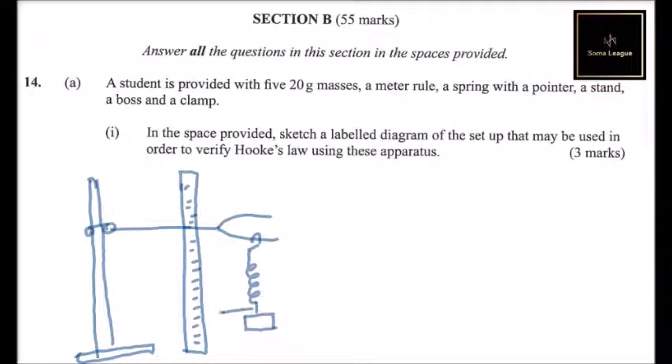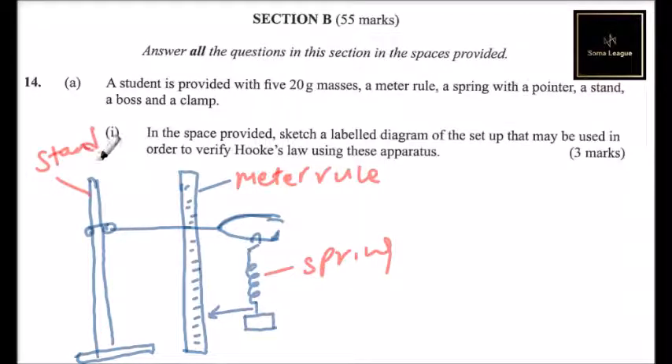The spring has a pointer — we fix the pointer there. That is how you make the sketch. Then label the components: this is a meter rule, this is a spring, this is a stand, this is a boss, and this is a clamp.